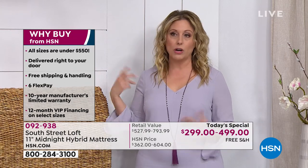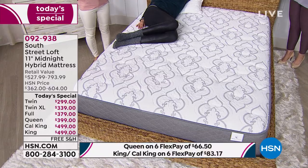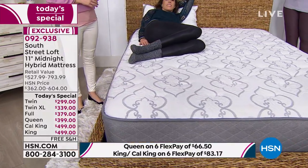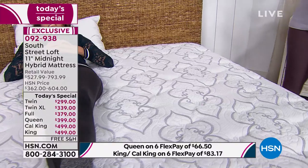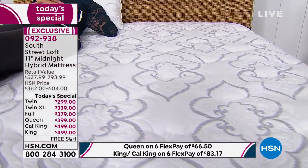I recommend always getting a new mattress pad. On hsn.com we have the Concierge Collection, the Superloft mattress pad — I really recommend that. Getting a new mattress pad is really important to protect your investment.